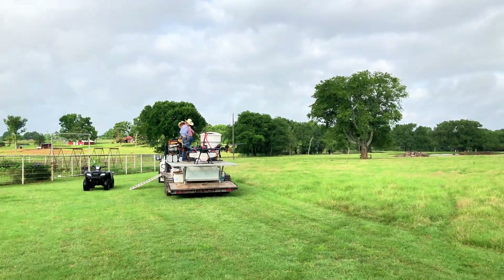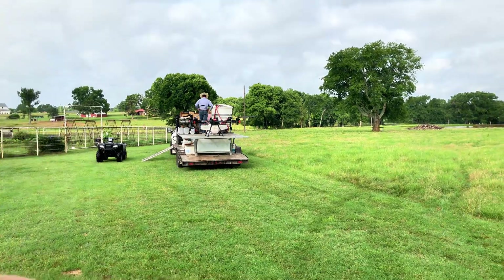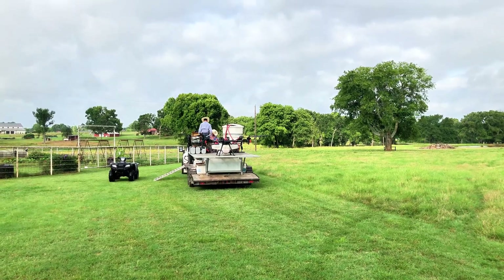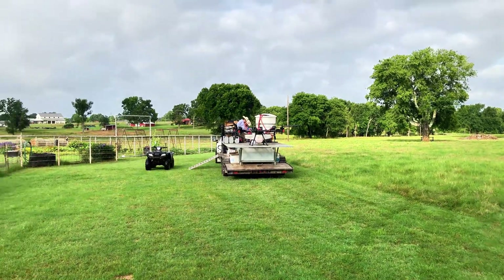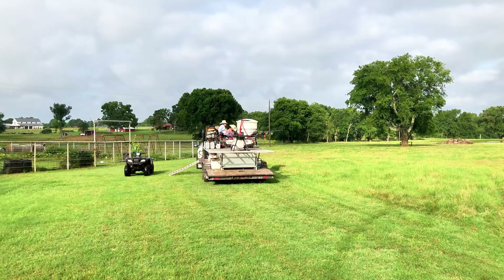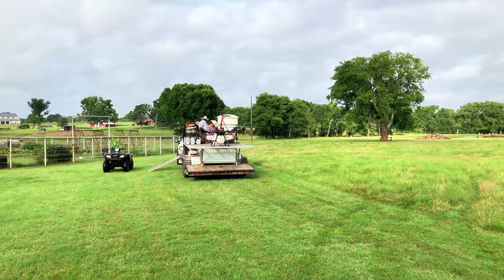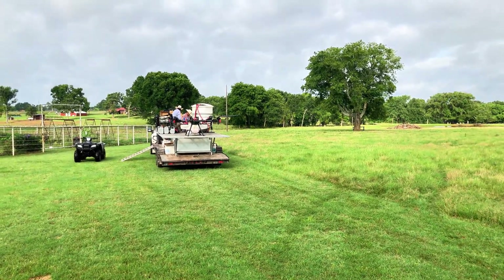He told us to get back a little bit — there's a pretty good amount of prop wash on that thing when they take off. The prop wash also helps distribute the product and force it down on the plants you want it on. There are some places he's not going to get close to, like garden areas, but the pastures are kind of open targets, and that's where all the weeds are anyway.